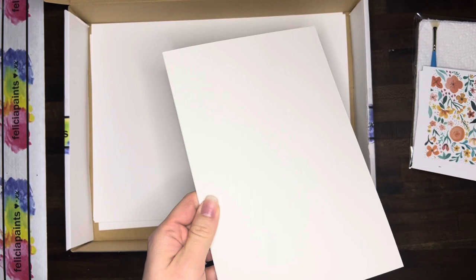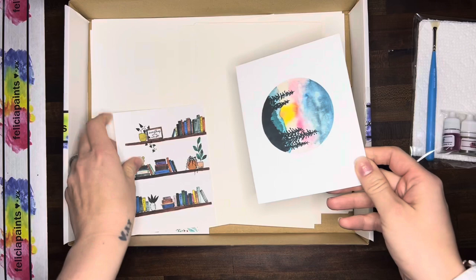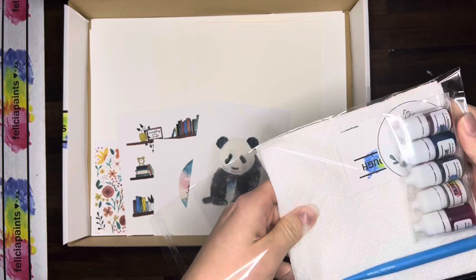We've got our scratch paper — four pieces of scratch paper. And we've got our reference photos: one, two, three, and four. So all of our reference photos in that cute little package.